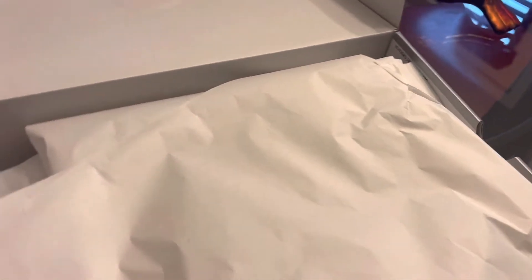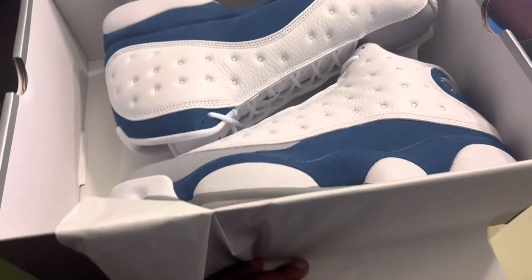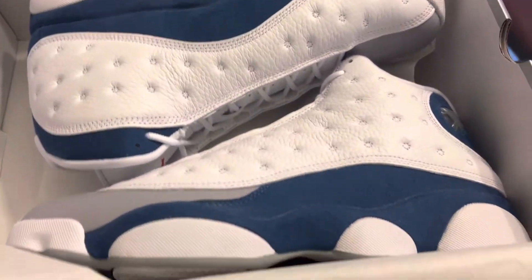I ordered these from Nike. Let's get straight into it — that's the box they come in. Let's get straight into the shoe. Here's the paper, and here's the shoes.